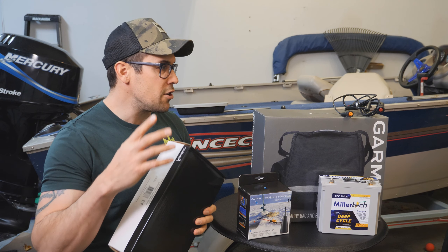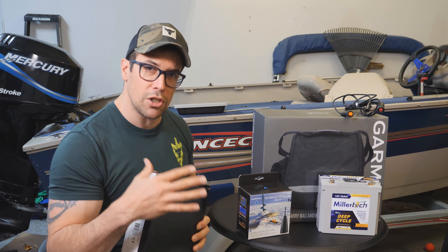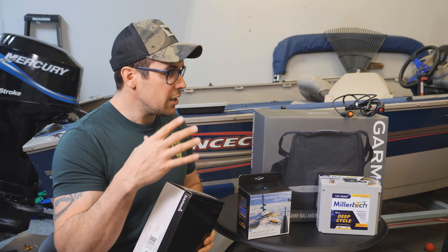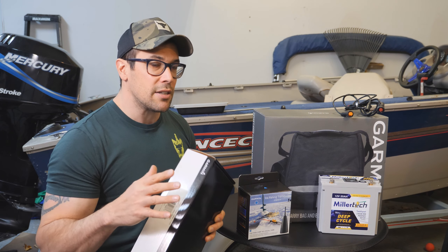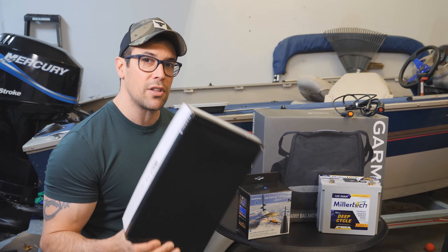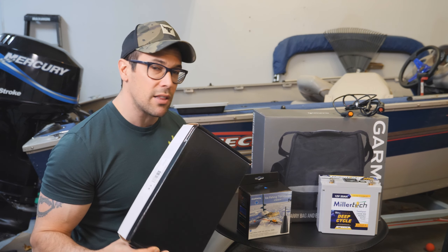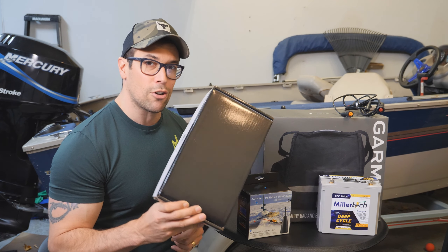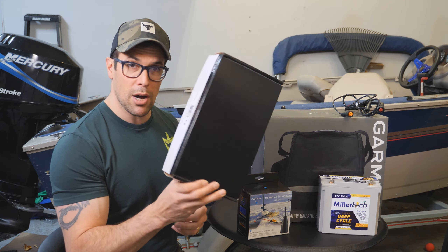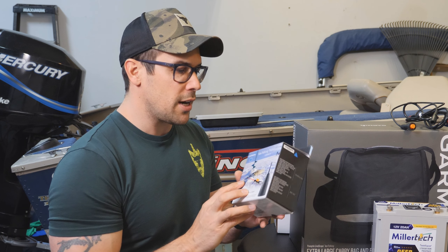One super important thing: no matter which ice fishing bundle you get — unless it comes with an Echo Map included — it will not include the cradle. So if you're buying the bag or the ice fishing bundle upgrade, make sure you get a cradle. You will need an extra cradle, or you can pull the cradle off your boat and use that.